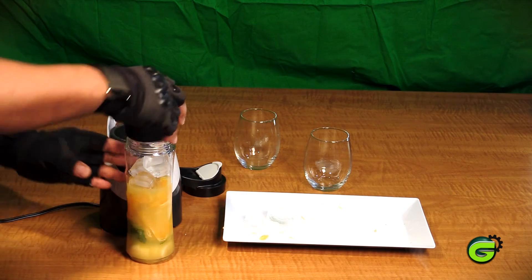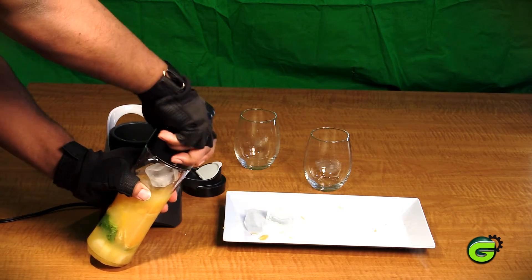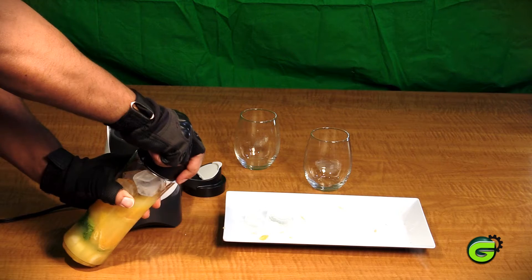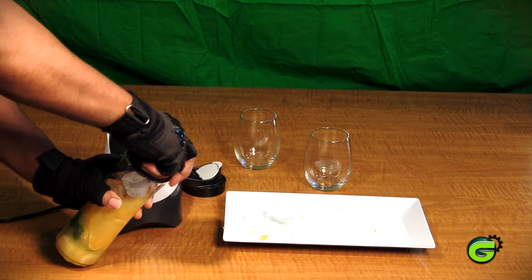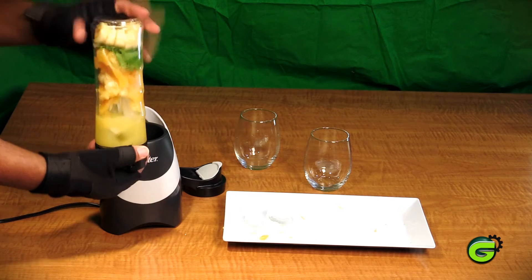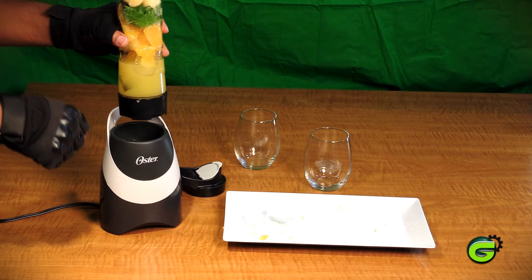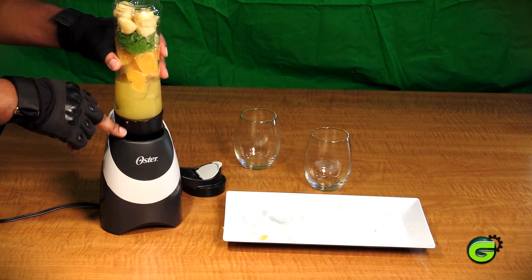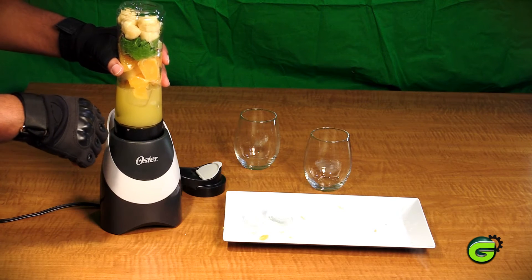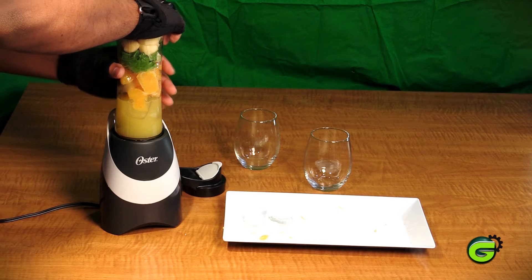To get this thing to work, I'm going to put the lid back on and make sure it's nice and tight. With everything in there, I'll press it down. There are little arrows that kind of match up, and once you put it down and press, there's a little spring in there — it turns on automatically.